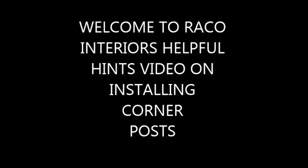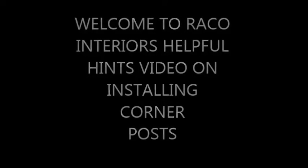Welcome to RAKO Interior's helpful hints videos. This video will show you how to properly install A-Solutions 2RR Corner Post.